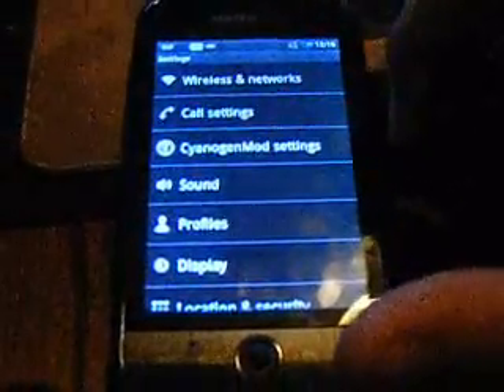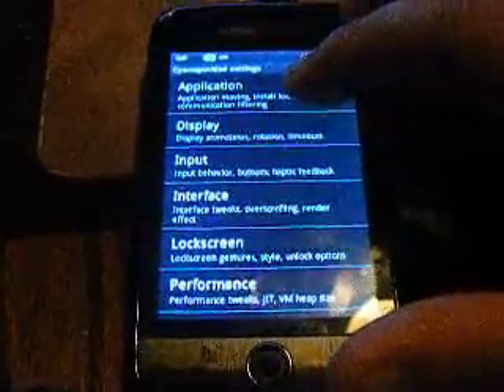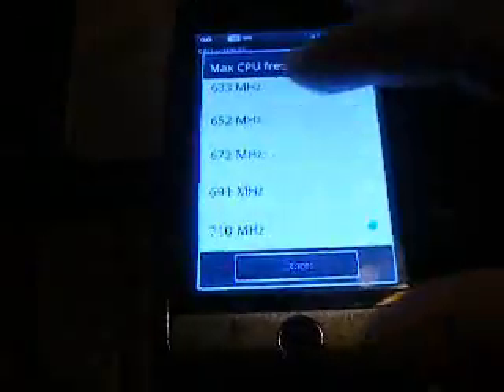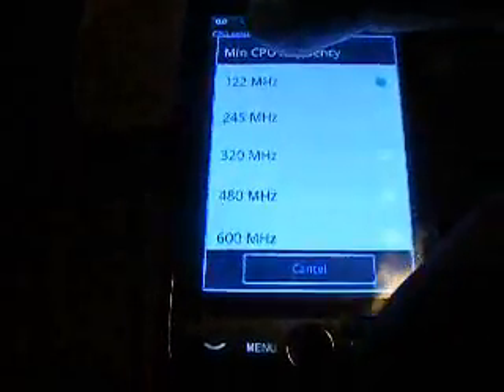So as soon as you hack it, it should look like this. You go to Settings, and it should look exactly like this. You go to CyanogenMod, and you go to Performance, then CPU Settings. Max CPU frequency: change it to 710. So it won't act like the old version — it should be like 672 or 652 currently. And then minimum, change it to the first one: 122. And your phone should be as fast as it should be.